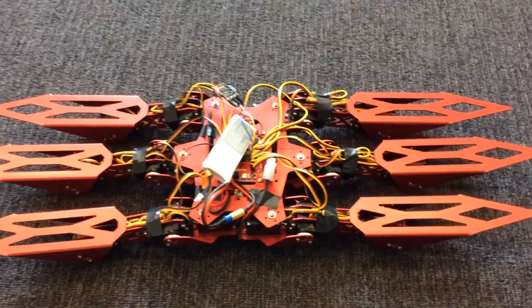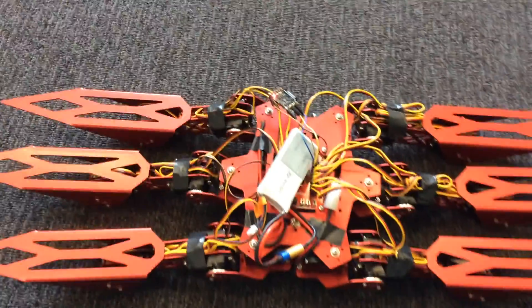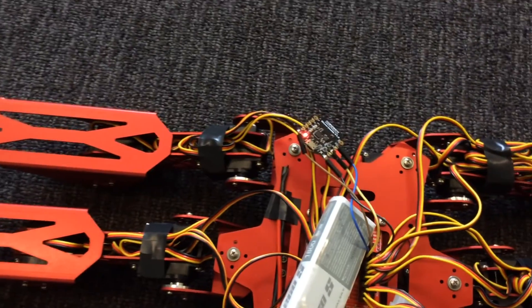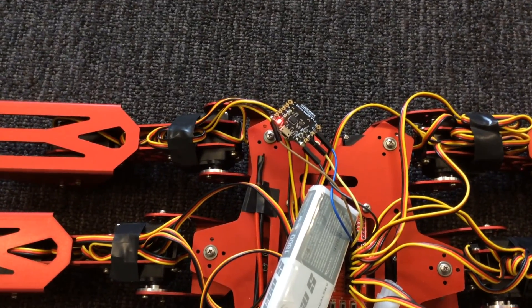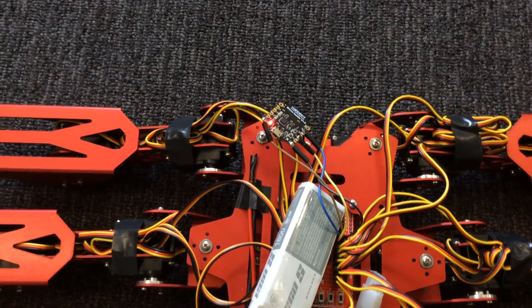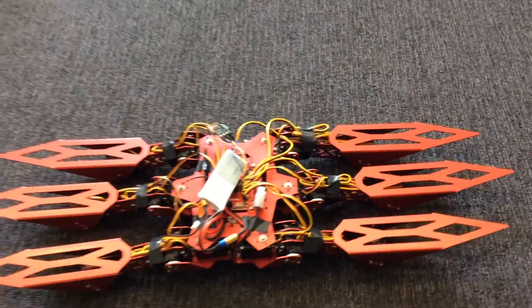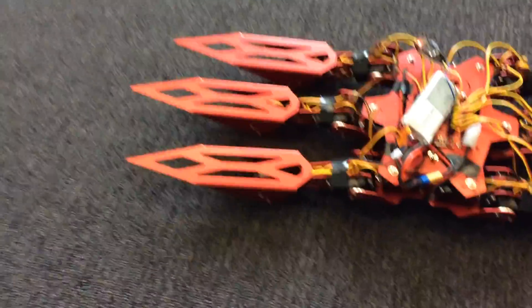I did a few tweaks on the limbs just to centre all the joints to make sure they get the full range of motion. I've added a Bluefruit Beetle which I'm using as a Bluetooth receiver, and that's put into the Venom Orion Board and also into my own software for controlling it. I've also written an Android app for steering it.